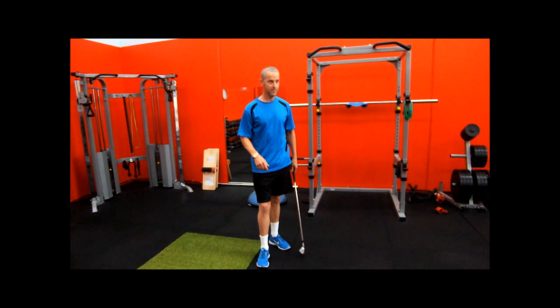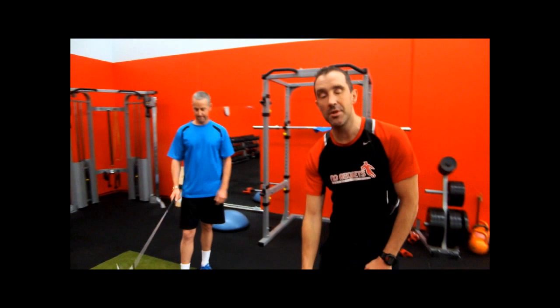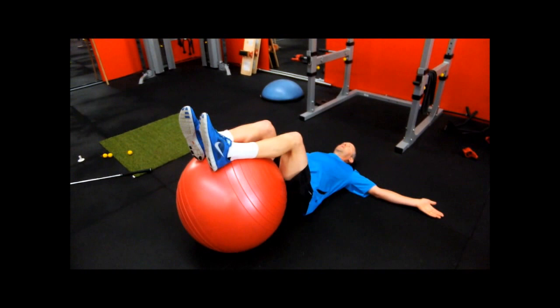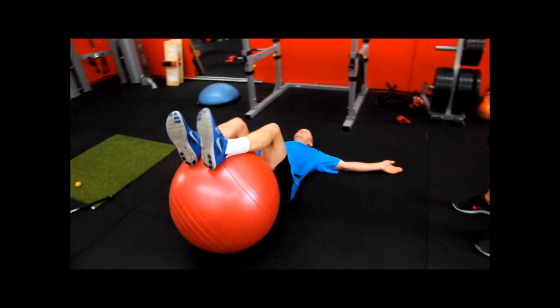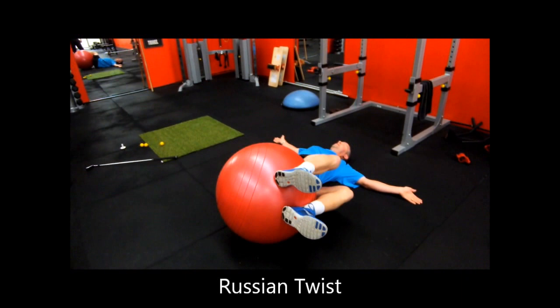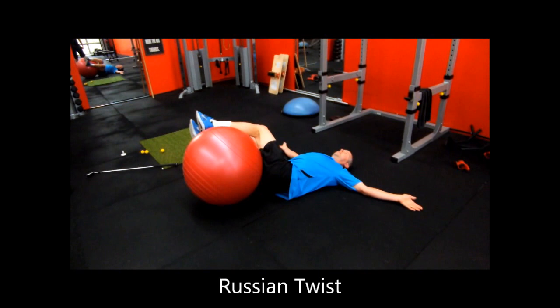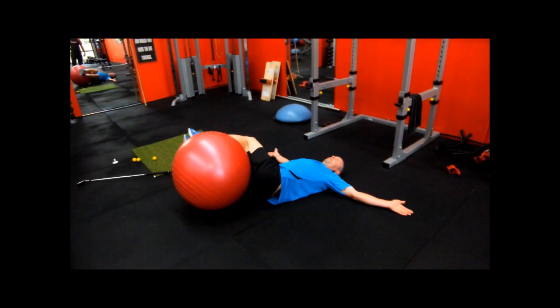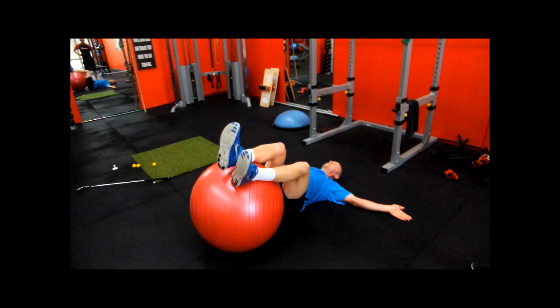Ken's going to show us one of the exercises he uses — it's a mobility exercise. We'll get Ken to lie on the ground. Get your arms nice and parallel to your shoulders, tuck a Swiss ball into your bottom, and just go over to the side as far as you can, keeping your shoulders on the ground. Don't let your shoulders come up. You'll feel a good stretch around your torso, your hips, and your lower back. You'd do ten on each side and then have a little rest.